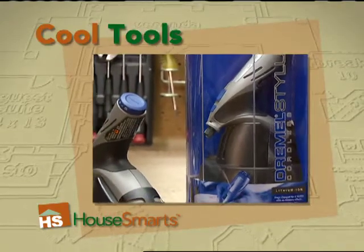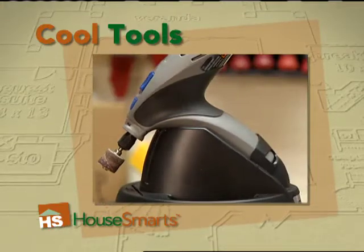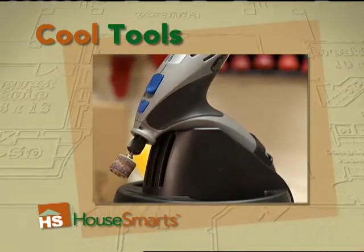The Dremel Stylus is ideal for intricate projects including detailed drilling, carving, cleaning, sanding, engraving, cutting, and polishing.